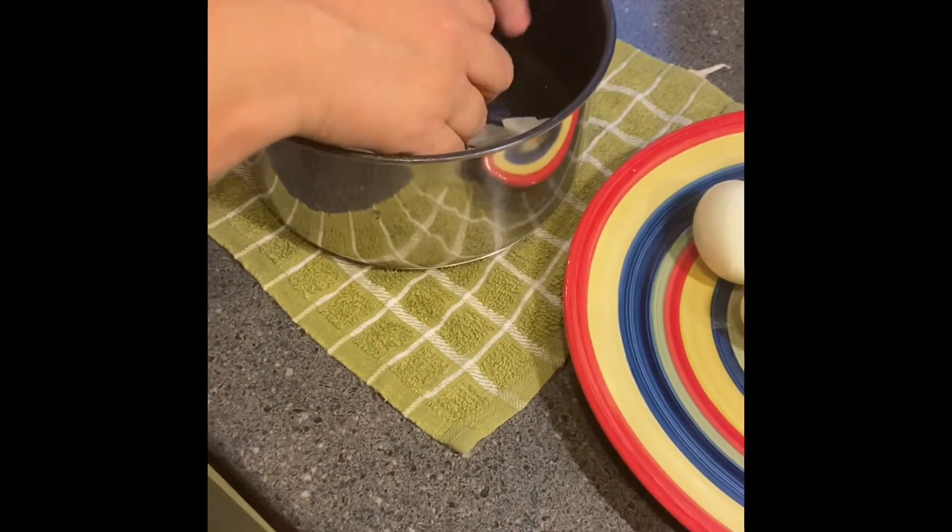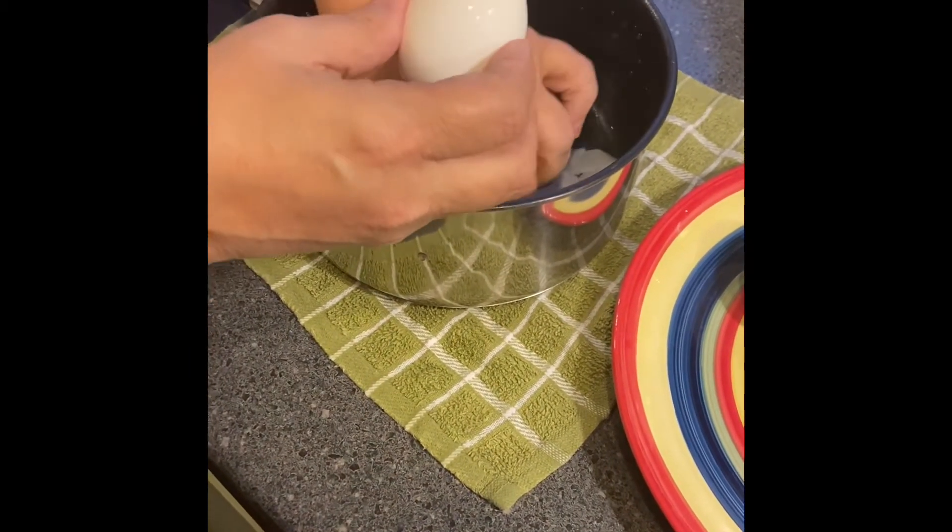I put the timer on for 15 minutes. As soon as 15 minutes is up, turn the burner off. I take them straight over to cold water and rinse in cold water, pouring it out until it's where I can touch the eggs. You can look down here — this is cold water now and I have the eggs.